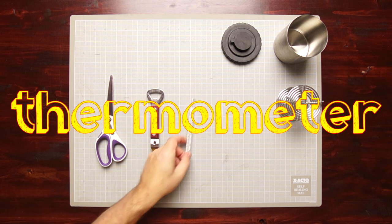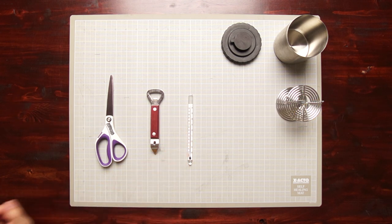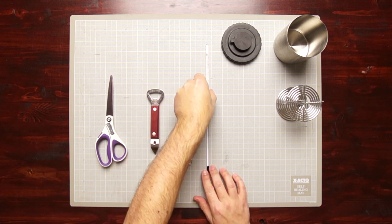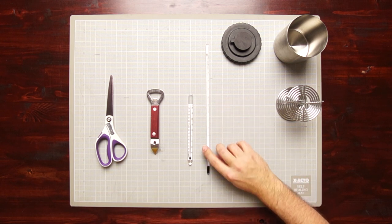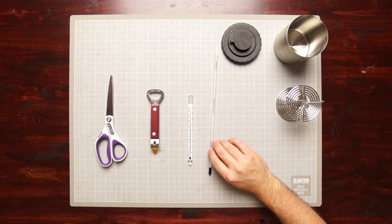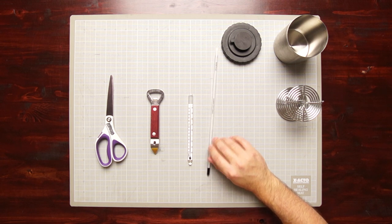You're also going to want a thermometer. This is a Delta One thermometer — they are pretty inexpensive, around four to four-and-a-half dollars on B&H's website. They work very well. You can also find them on the used market sold by Kodak; either one works well and is very inexpensive.